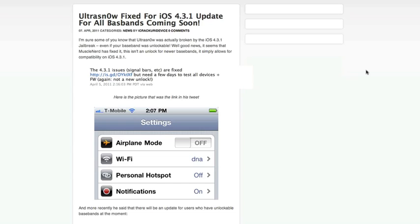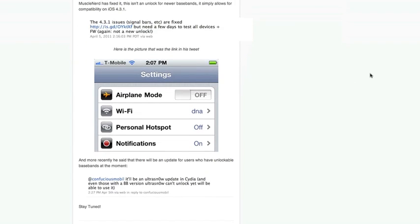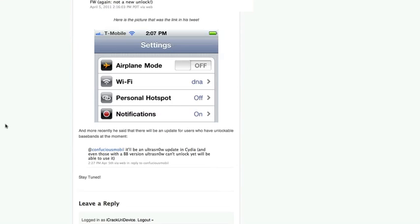MuscleNerd tweeted yesterday and said the 4.3.1 issues — signal bar, etc. — are fixed, and then he posted a picture. He also said he needs a few days to test all devices plus firmware again, and that it is not a new unlock.